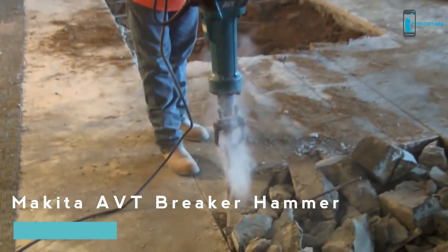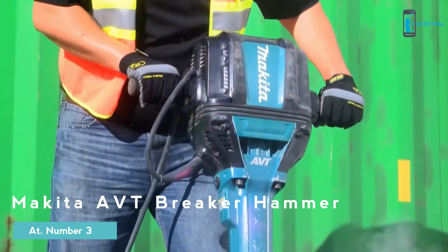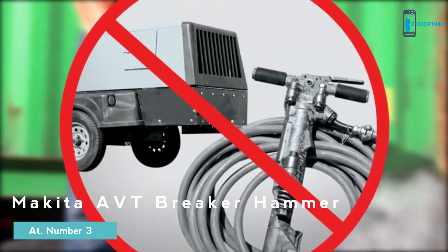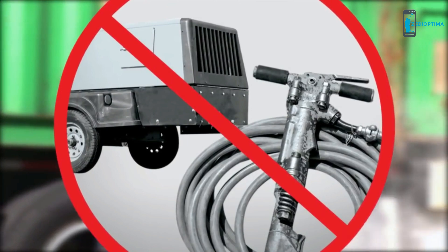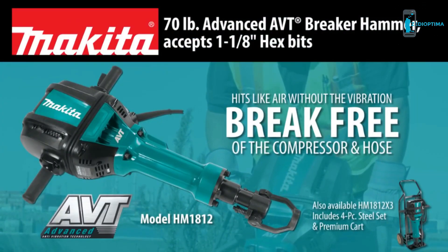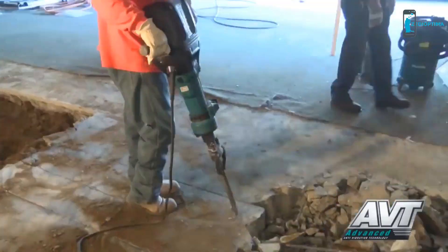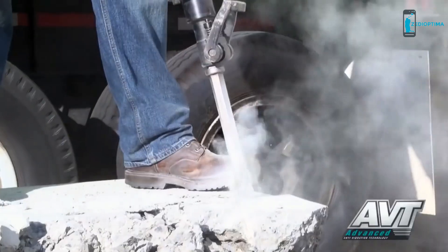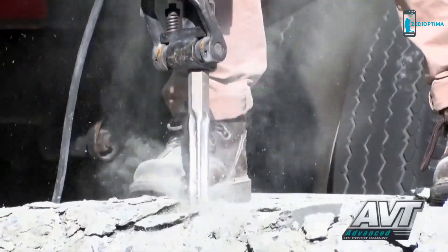More power, more speed, but with less noise and vibration and zero hassle with an air hose and compressor. Introducing the 70-pound AVT breaker hammer. The HM1812 delivers 53.9 foot-pounds of impact energy — that means faster concrete breaking.